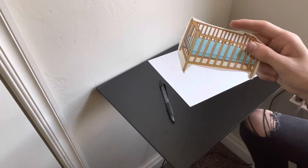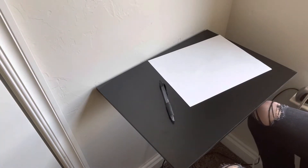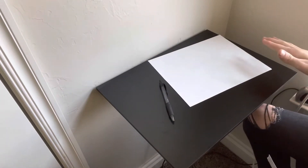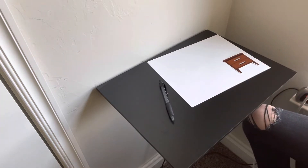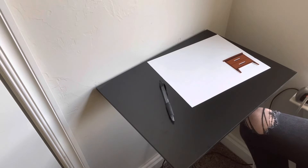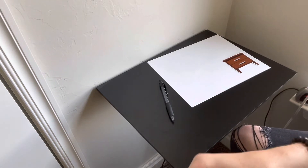We're gonna start with the nightstand area. This is one wall of the haunted house. We're gonna have a nightstand — I do have a table I use, it doesn't look exactly like that but it is a table. I also have a lamp I put on it and all that good stuff.